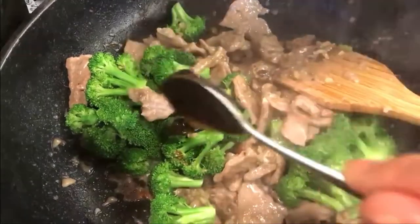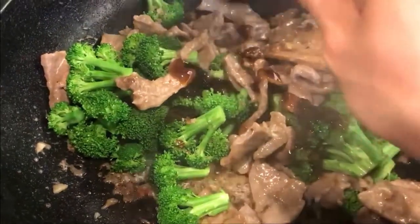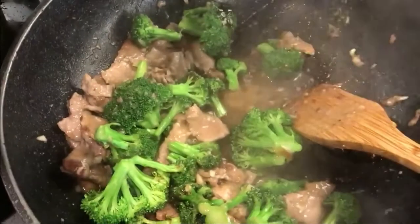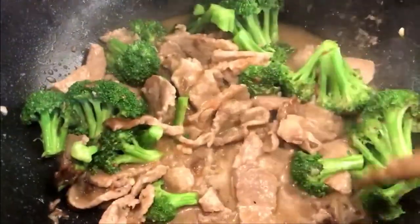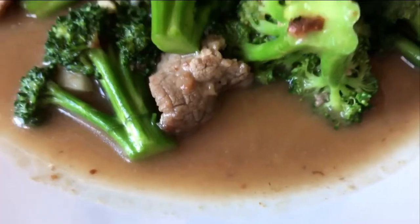Add oyster sauce — remember to add just enough and not too much, as it tends to be a little salty. Add a little water for gravy if you want, or skip the water if you prefer. Let it cook for about a minute, and that's it — your dish is ready. Easy, simple, quick beef with broccoli.